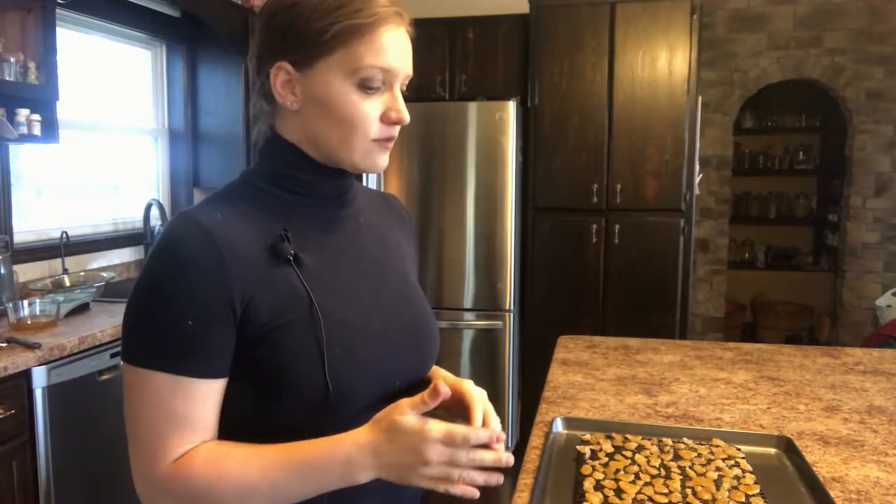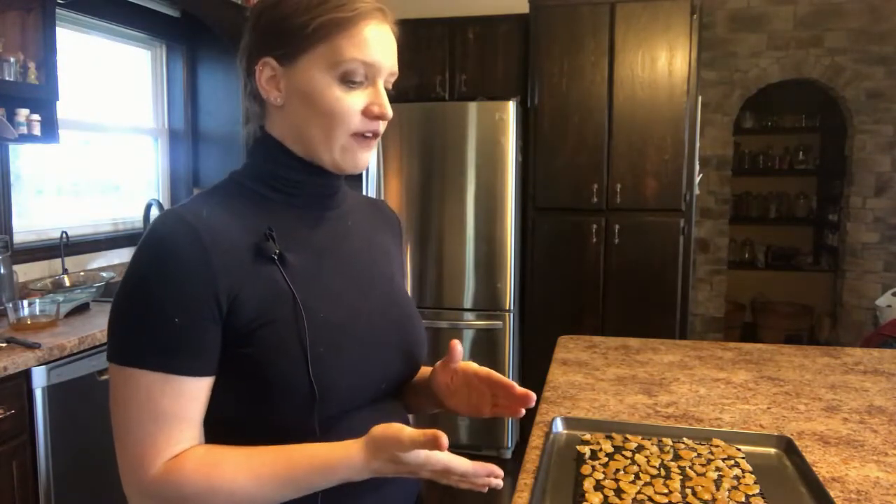I've laid them out in a single layer. I'll leave this for about half an hour and come check on it — depending on how wet yours are and how humid it is, it can take anywhere from one to two hours. These seem to be getting dry already so I'll wait half an hour. They've been drying for about half an hour now and seem just about ready. I don't want them to get too dry because then the sugar will not stick to them.